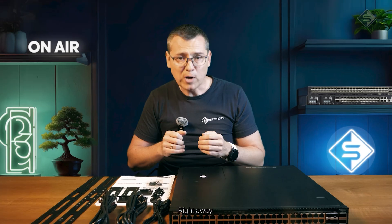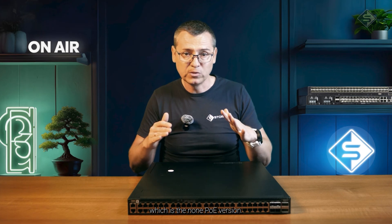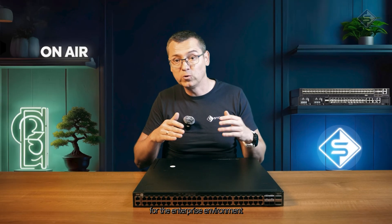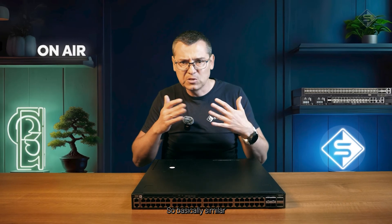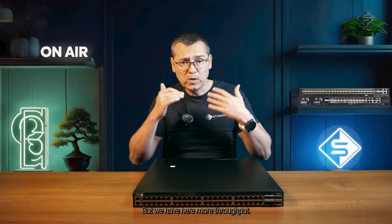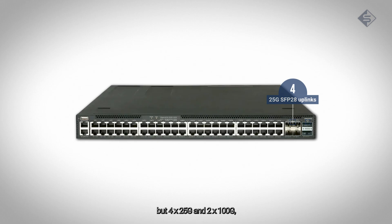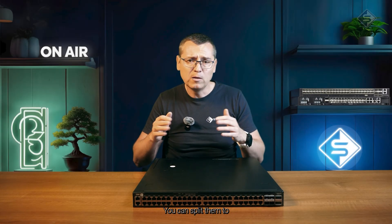Let's begin with the first model, which is the non-PoE version. This is your go-to switch for the management network, data centers, enterprise environments, or campus deployments. On the front we have 48x1G RJ45 — similar to what Sebastian was showing, but with more throughput. The uplinks are not 10G but 4x25G and 2x100G. With those 100G ports you can split them to 4x25G or 4x10G, and you can also run them as 40G if needed.